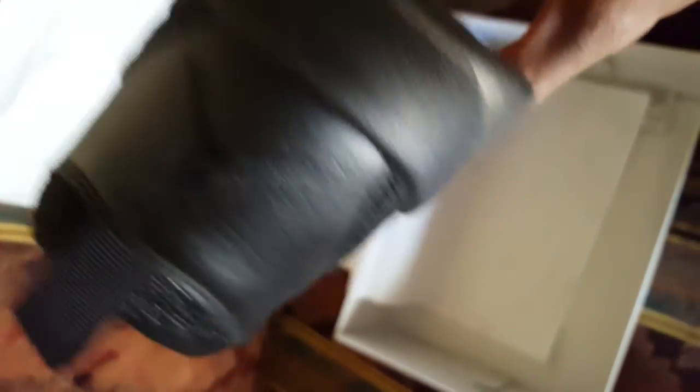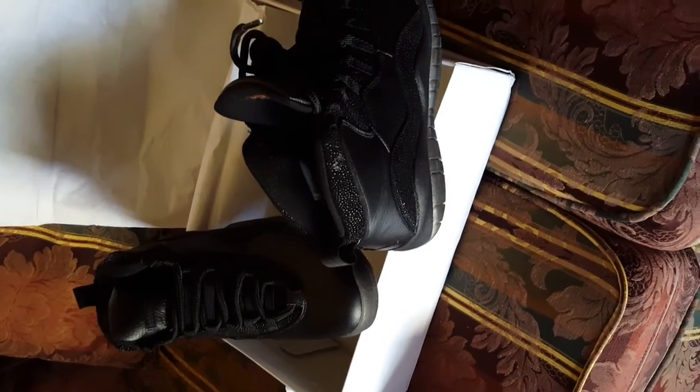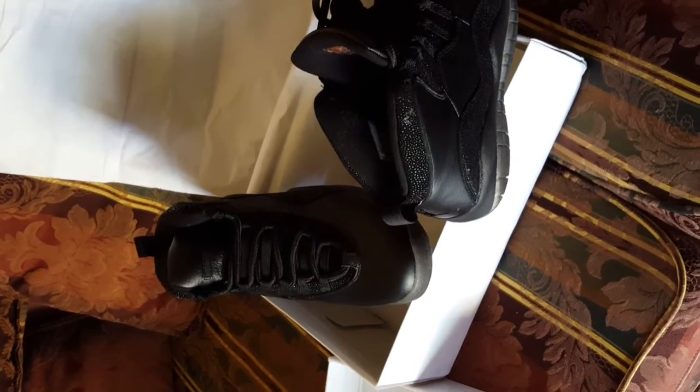Look at the other shoe. There you go — OVO. Exclusive Drake OVO black 10s. Stay tuned for more videos from Mr. Retro. Out.